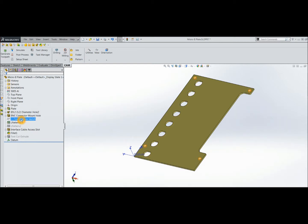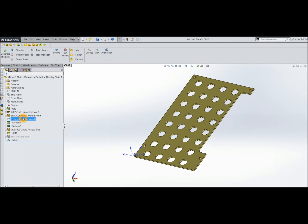What I did was I patterned the pattern, which gave me the 32 holes, then added the text.